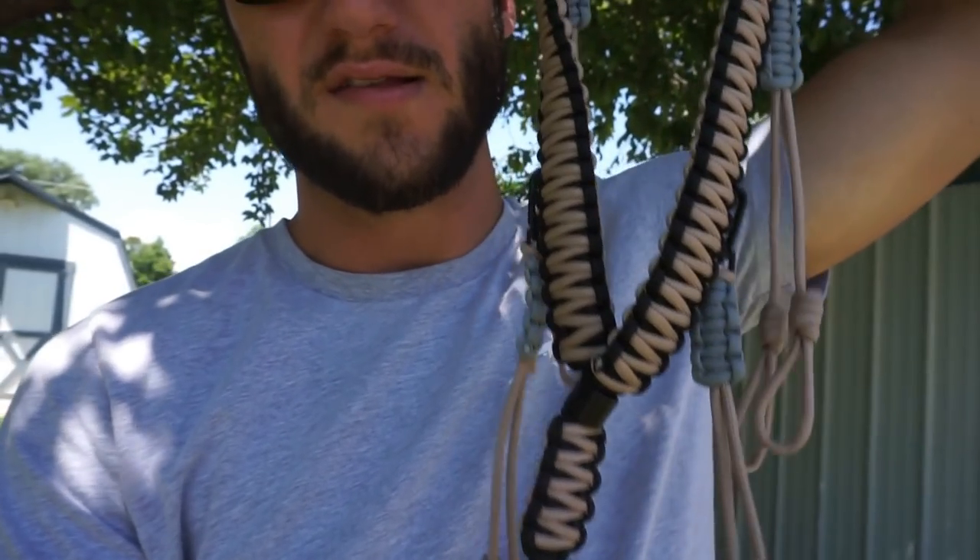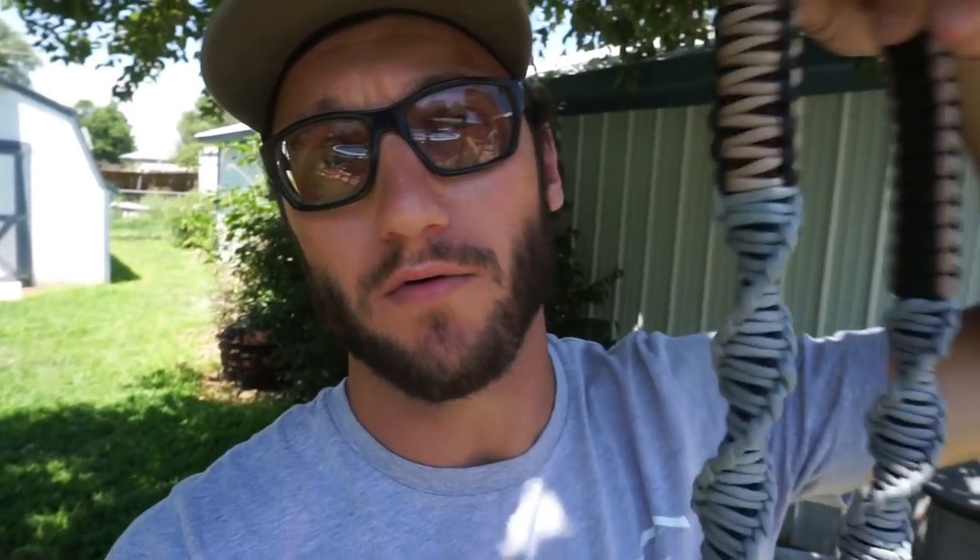We still have some lanyards available, guys. If you've been looking for a new lanyard to hold your duck and goose calls, I'll link them in the description below — very limited quantity. Thank you guys so much for watching, thank you for subscribing, all you new subs. I really appreciate you giving me input on videos — it lets me know what you want to see and learn. Subscribe if you haven't, and we'll see you on the next one.